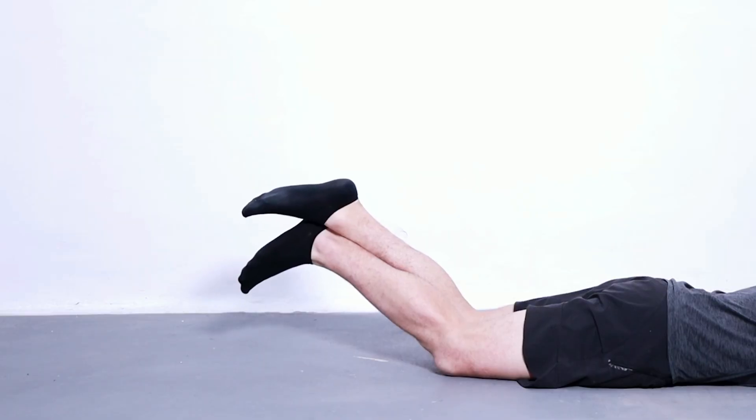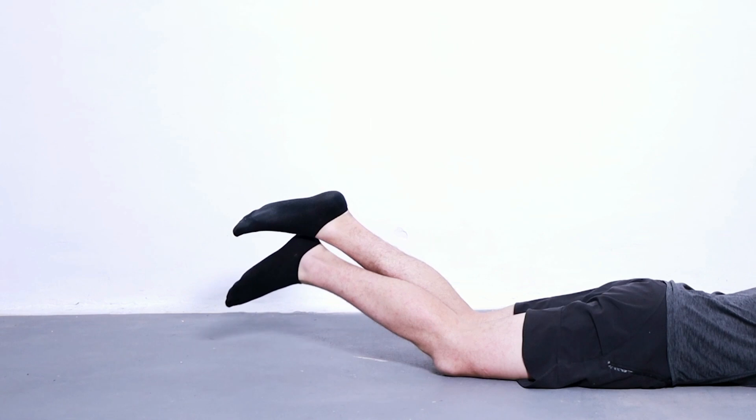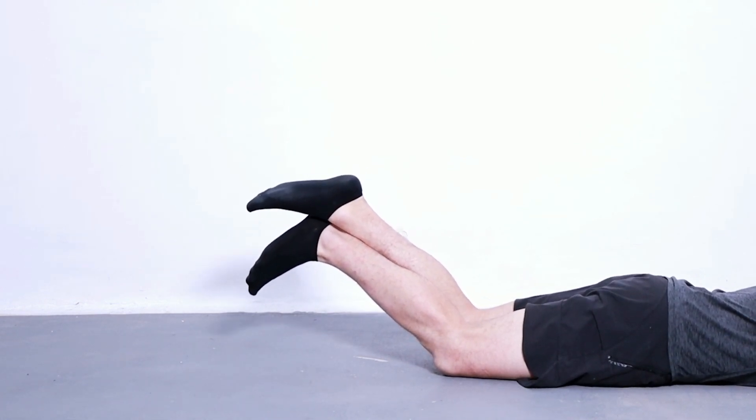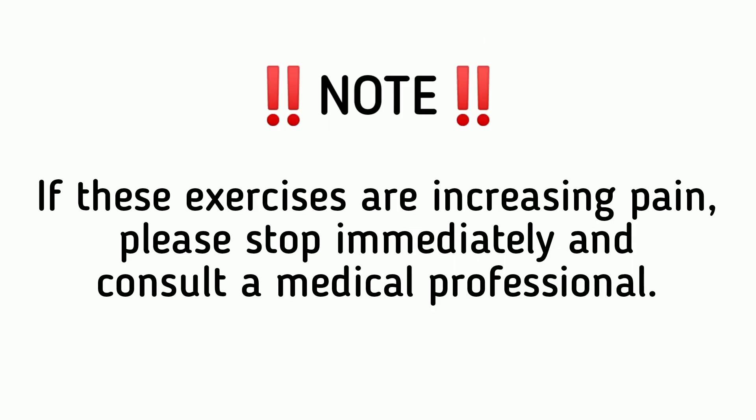Benefits of this exercise: It increases quadriceps flexibility, decreases knee pain, prevents or decreases knee stiffness, and improves knee flexibility.